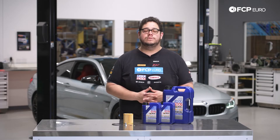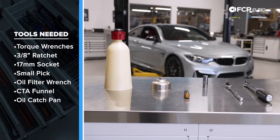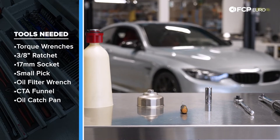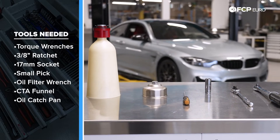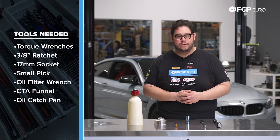Before we get into this DIY, let's take a look at some of the tools we're going to need. You're going to need a torque wrench — we have a 3/8 drive torque wrench as well as a 3/8 drive ratchet — a 17 millimeter socket, a small pick or small flathead screwdriver. We also have an oil filter wrench cap, a CTA European no-spill funnel, and not pictured but needed is a catch pan for your oil.